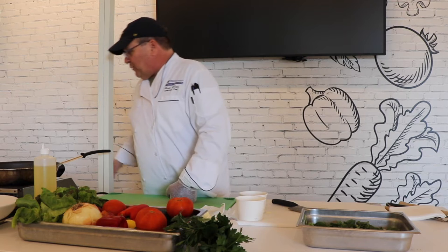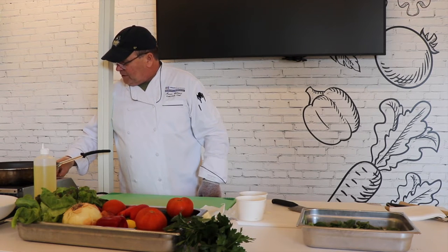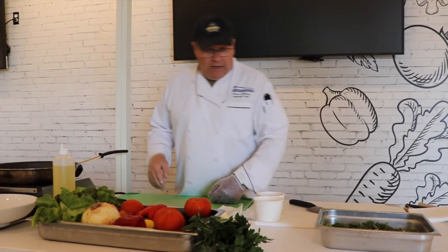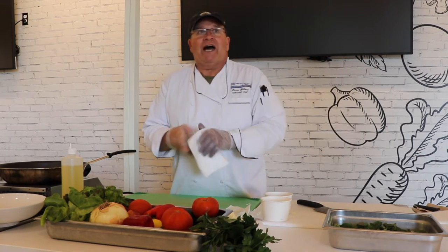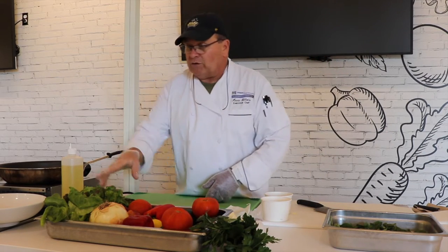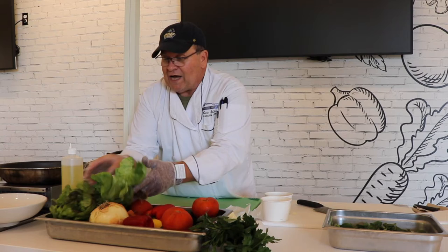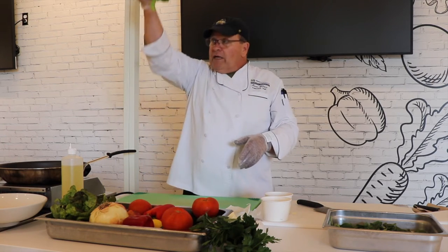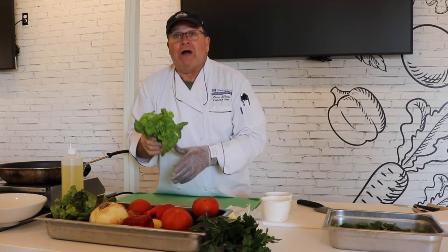We're going to turn our pan on — you never put any food on a cold pan, so let it heat up. Let me remind you that here on campus at UMass Dartmouth we have a hydroponic farm and we grow our own lettuce. It's beautiful — it grows vertically in a trailer with a little peat moss pod. It's not in the recipe today but I'm proud of it and wanted to show it off.